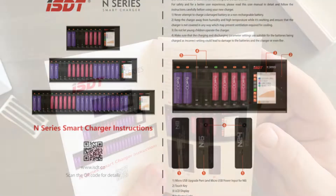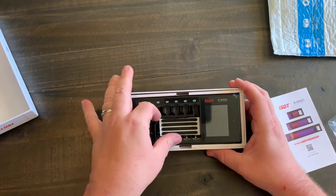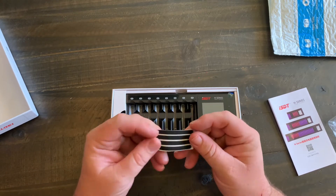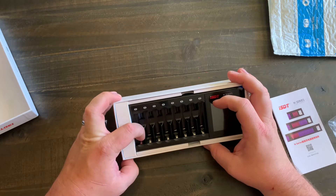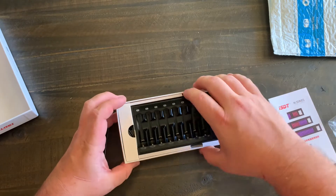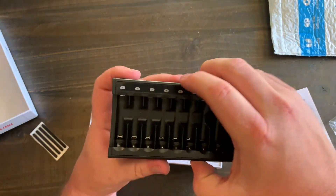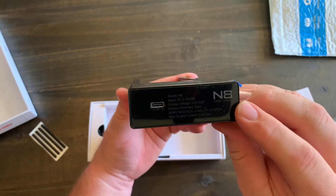Make sure that the charging and discharging parameter settings are suitable for the battery being charged — incorrect settings could lead to damage of your battery, your charger, or even a fire. Here we have some 3M rubber stickers: the lower ones are for triple-A's and the top ones for double-A's. Let's pull this out — you can see it has a nice piano finish.